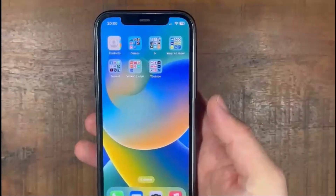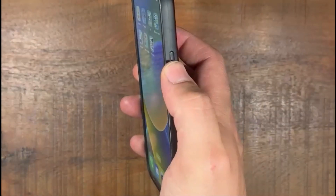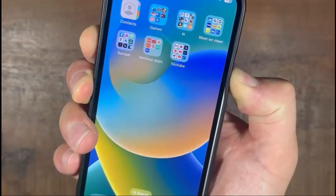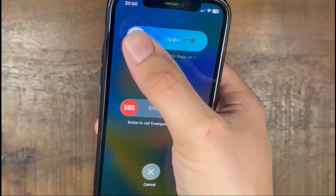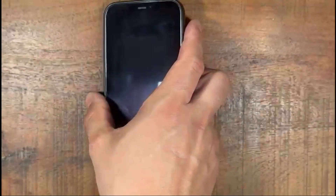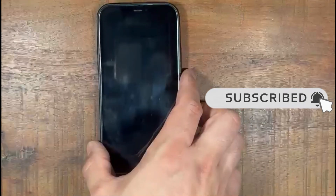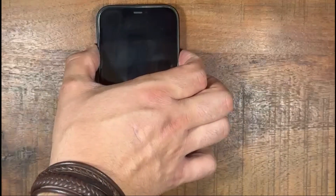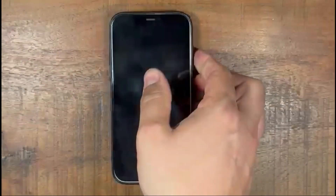So there are three ways to restart your iPhone 12. The first one is press the power button on the right side and press the volume up. Keep them pressed and then slide to power off. Then the phone will turn off. Press the power button again and the volume up, and the Apple logo will appear again.